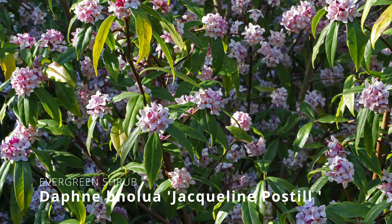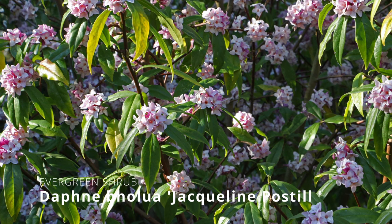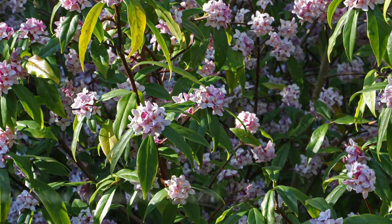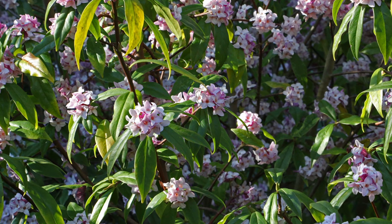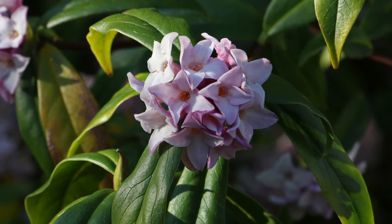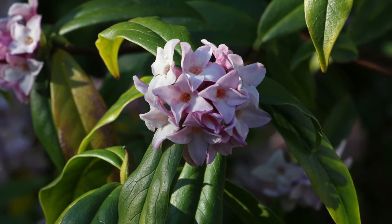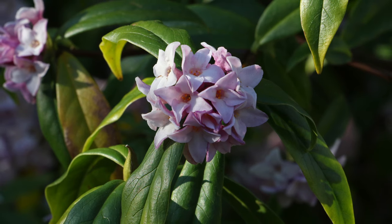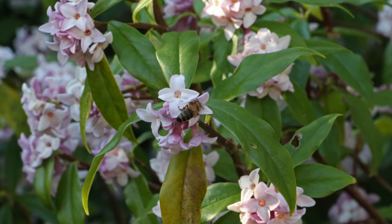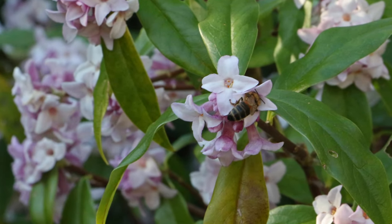If you want some winter fragrance then look no further than Daphne Jacqueline Postil. This hardy semi-evergreen shrub has an upright habit and can grow to about three or four metres in height over several years — impressive enough to have received an Award of Garden Merit from the Royal Horticultural Society. It prefers a sunny but sheltered position and produces lovely pink scented flowers right in the middle of winter. On a warm sunny January day I've even spotted bees feeding from the open blooms.